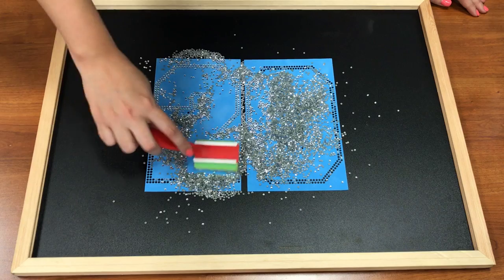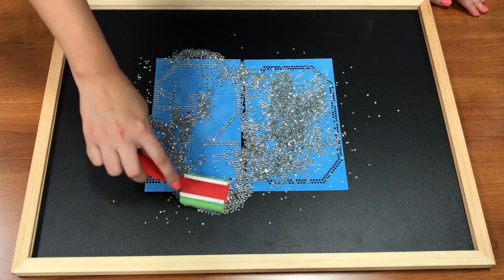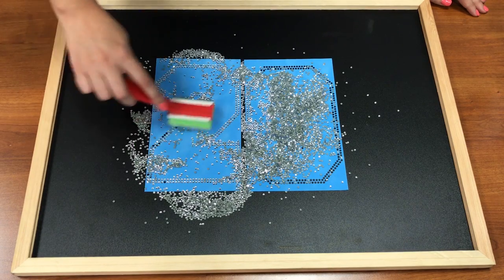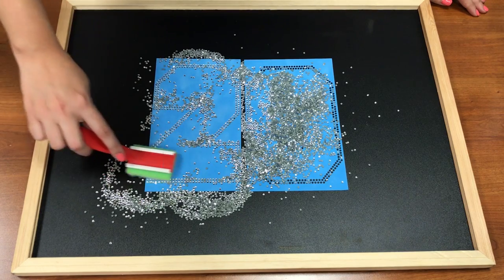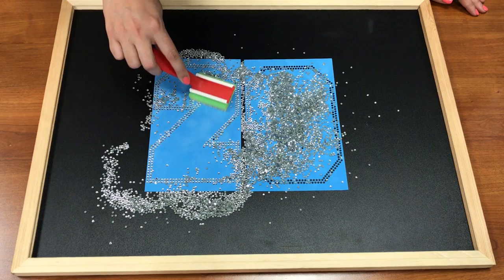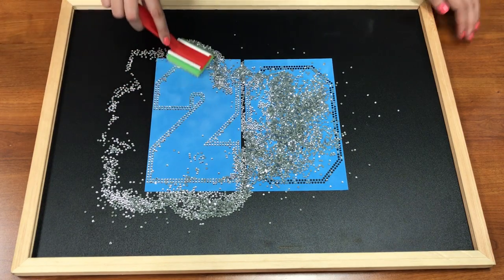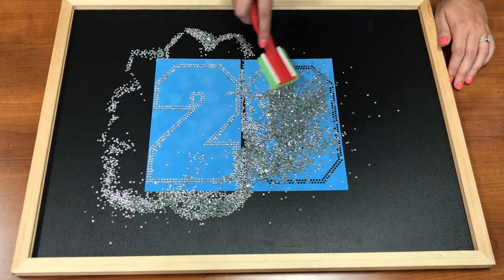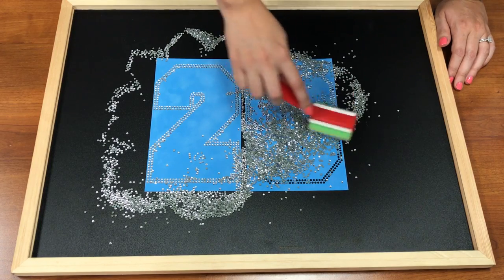Once you get used to it, brushing rhinestones won't take long. If you have anywhere a stone hasn't fallen in, you can bring a little pile over. Just make small circles and you're all set. I'm going to do a quick brush to get all of these. This is a pretty large design — the numbers are going to be 6.8 inches tall, and each one has just shy of 400 rhinestones in them.